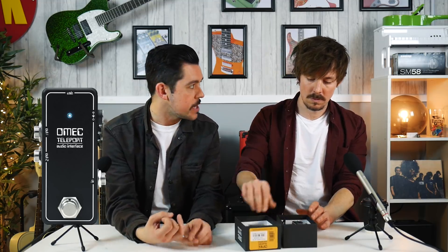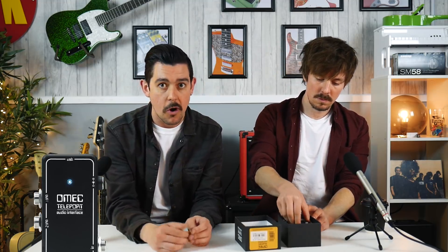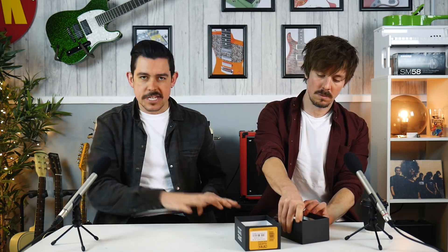Because Orange have made effects pedals, which you might think this is. Orange have released their compressor, their fuzz, they've got a great ABY, their Getaway Driver. But this is something completely different, which is why they've branded it Omec. This is, to put it in very simple, straightforward terms, a sound card for your pedal board.